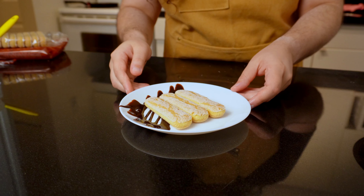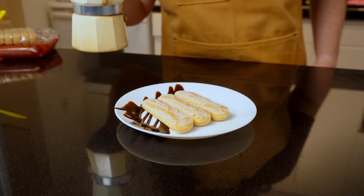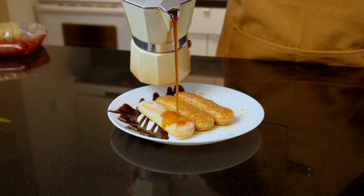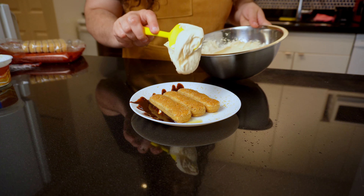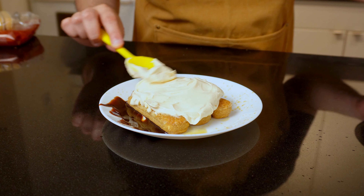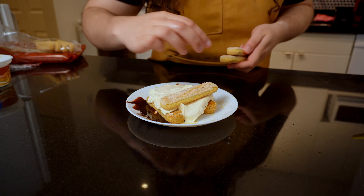Now I'll soak the ladyfingers with moka pot coffee. I recommend you set up your moka pot right before making the cream at medium heat, so by the time you're assembling it's hot and ready. If you want to learn how to make the perfect coffee for this, watch my moka pot video — I'll leave the link in the description. Complete the first layer with a generous serving of mascarpone cream, spreading it until it covers all of the ladyfingers. Then add your second layer of ladyfingers in the opposite direction so it looks like a Jenga tower. Make sure to soak the second layer with coffee pretty well.